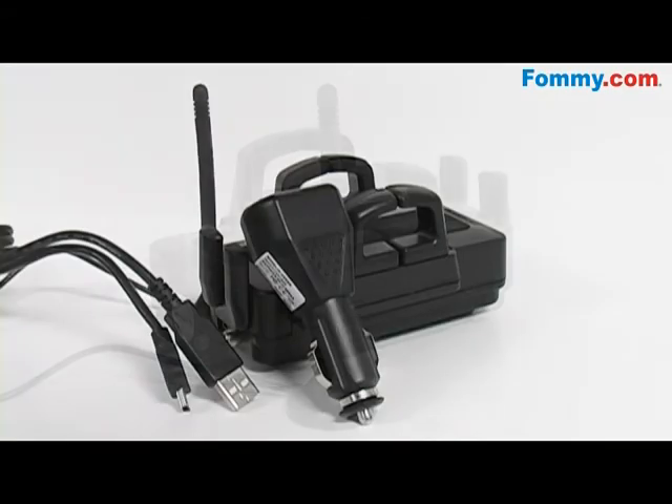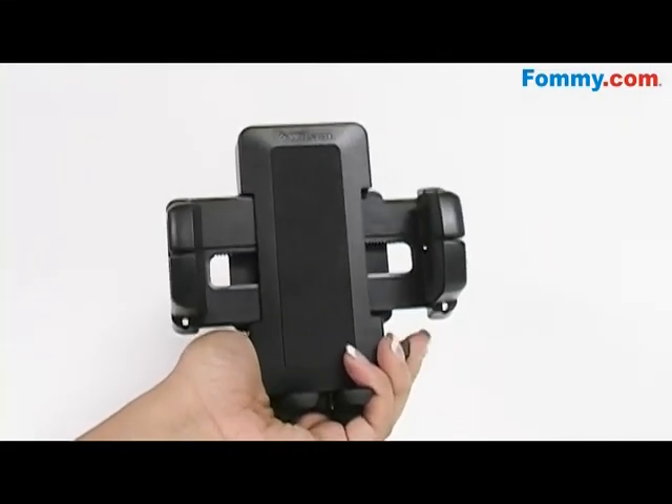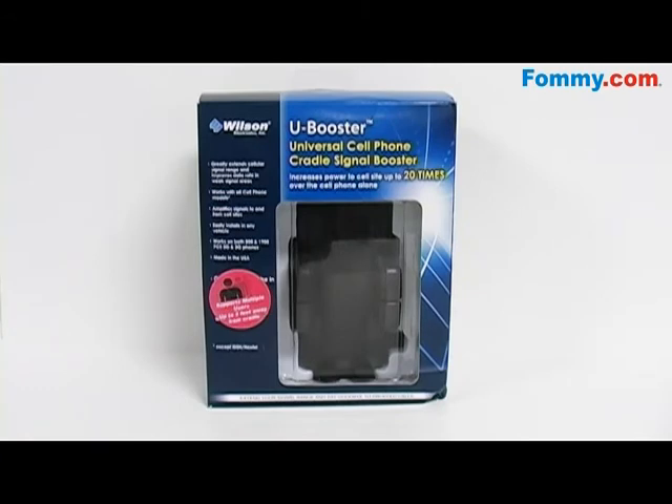The U-Booster was designed for easy setup so it can be moved from vehicle to vehicle without much fuss. The cradle is great for hands-free use in conjunction with your headset or Bluetooth. Get your Wilson Electronics U-Booster Cellular Amplifier Cradle Kit today at ForMe.com.